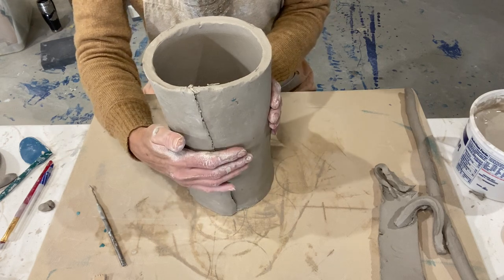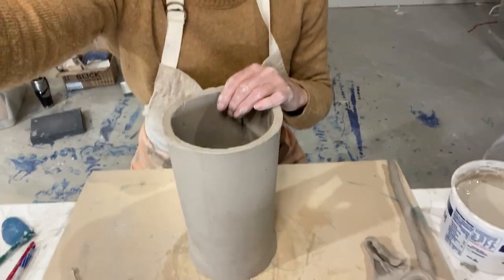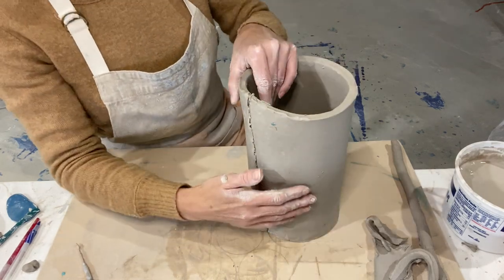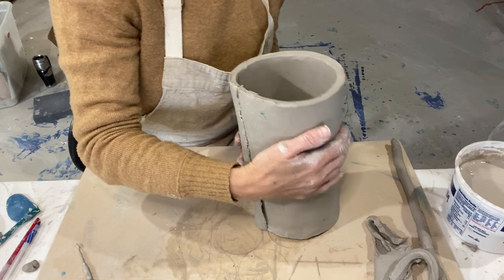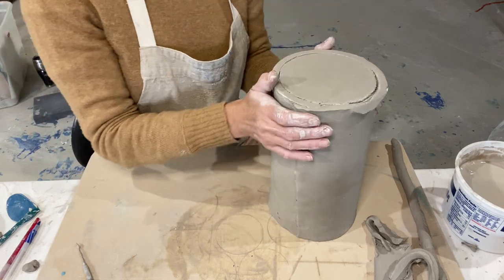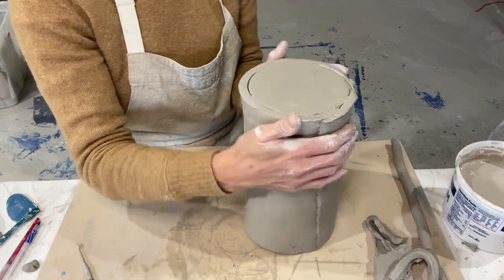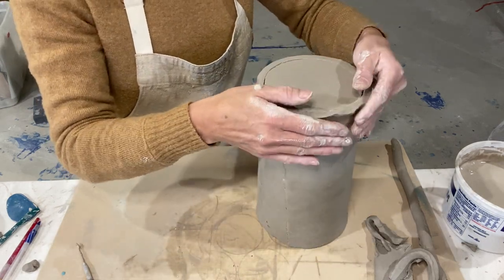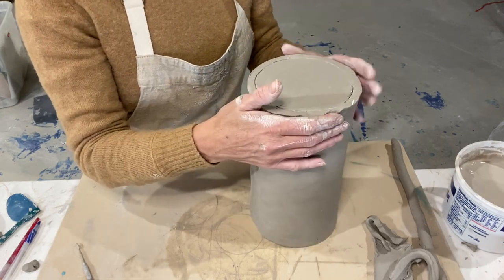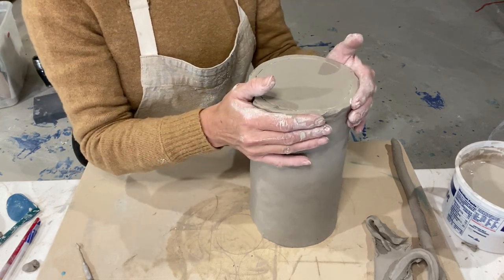I'm going to flip mine over because it's easier if the seam is pulling toward me instead of away. You could do this too, because you need to score and slip the seam on the bottom anyway. So flip yours as well, and kind of compress that clay back in on the bottom — you don't need gaps down there. And anything that's sitting up a little higher than the actual foot itself is not a big deal; we'll be able to smooth that.